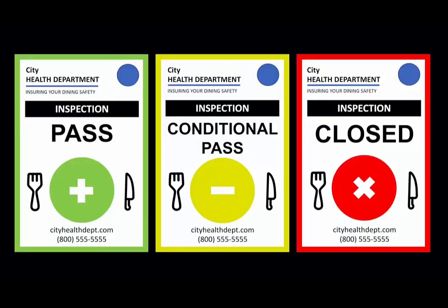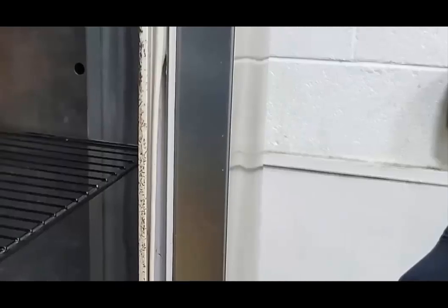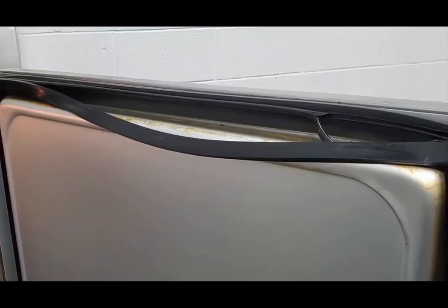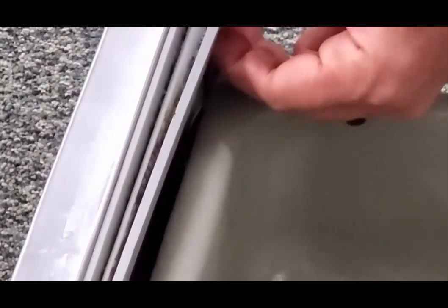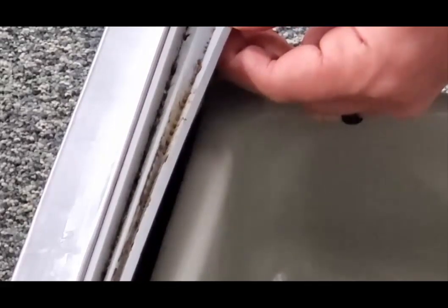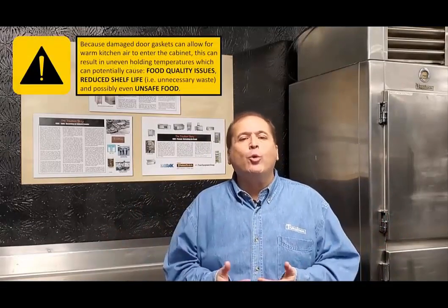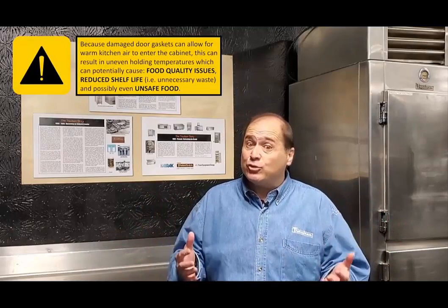Did you know that dirty or damaged door gaskets on your refrigeration equipment can lead to health department citations? Although these gaskets are among the only wear items on a commercial refrigerator, freezer, or hot food holding cabinet, their proper care is often neglected. Inside a typical gasket's bellows you can find dirt and almost certainly bacteria, which could potentially contaminate stored product and be cited during a health inspection. A damaged door gasket can also result in uneven holding temperatures, increased energy usage, and in extreme cases possibly even reduce shelf life or result in unsafe food.